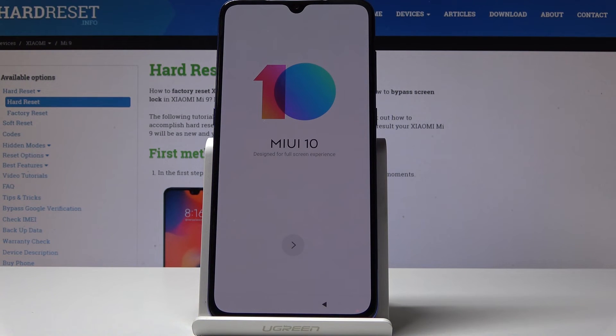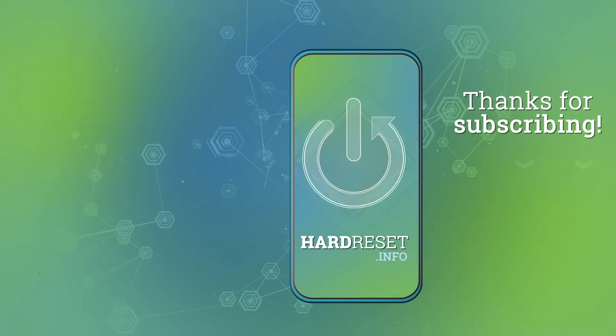And that's it — now you can set up your device as a new one. Thank you for watching. Please subscribe to our channel and leave a thumbs up.